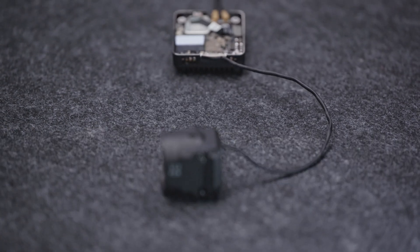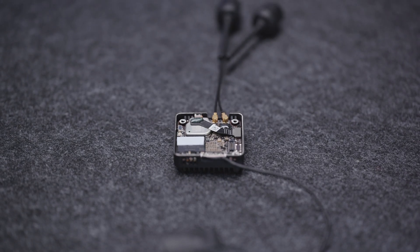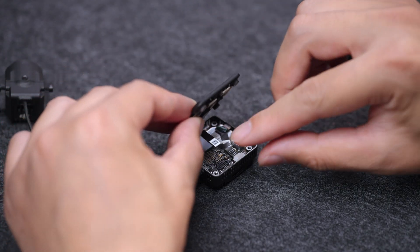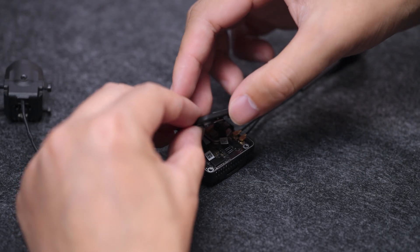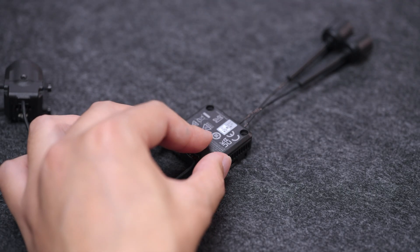When replacing the camera and antennas, handle with care to avoid irreversible damage to the coaxial connector and antenna connectors. Align the connector of the FPC flexible board with the port and press it down. Make sure the cable is connected firmly. Install the cover and tighten the screws properly.